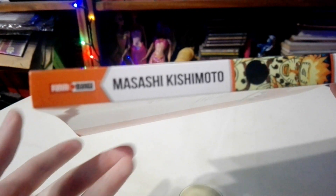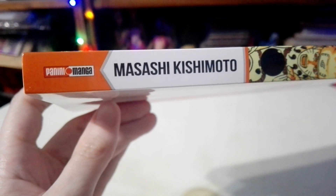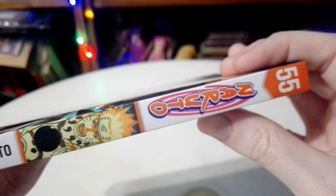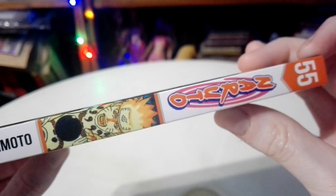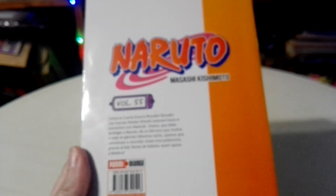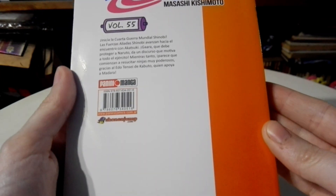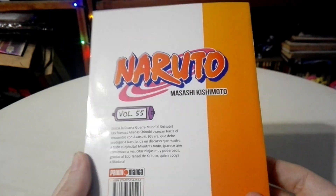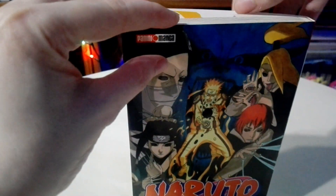Let me see if I can get it in a bit better focus. This is from Panini Manga — Masashi Kishimoto. And of course guys, this is the number 55 of the manga of Naruto. And here we have the back.